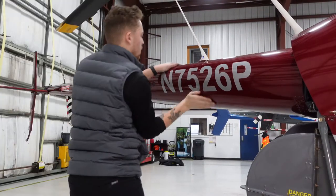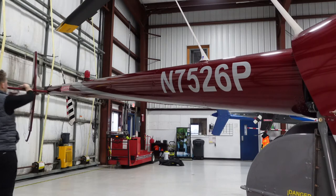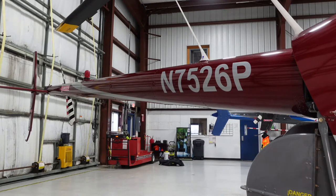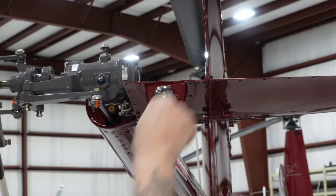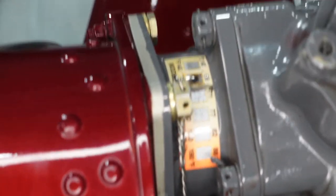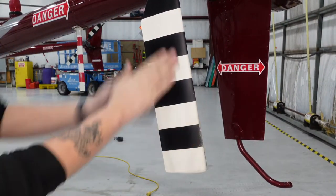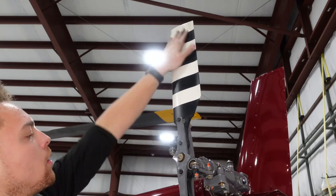Then the empennage — this is the tail boom. We want to make sure there are absolutely no dents; dents can really cause disaster and the tail boom can collapse. I'll run my hands up and down, looking down to make sure I don't see any dents. If you do, let your instructor or mechanic come look at it. Then I check the position light on the back — that's the white light. And the tail rotor gearbox teletemp — making sure it's not all blacked out. Sometimes mechanics will draw on it to indicate the limit. Then I check the blades, making sure they're smooth. You don't want to see any big deformities or dents, so I'll run my hands over those.